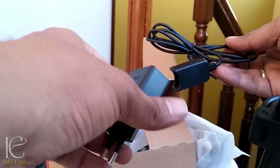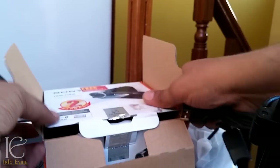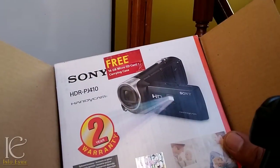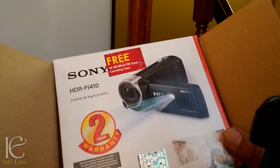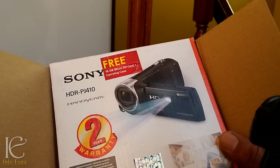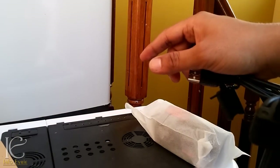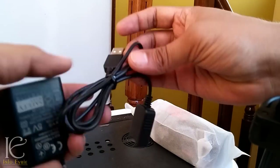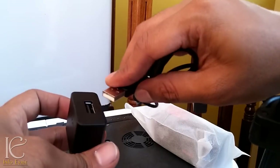This is the very standard package that Sony always comes with, nothing new. In India — I'm not sure if this offer is available in all countries — but if you buy this handycam in India, you will get a 16 GB micro SD card free and a carrying case, which is also really nice.